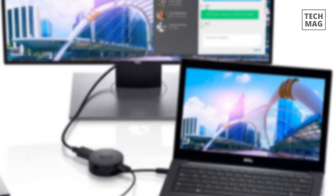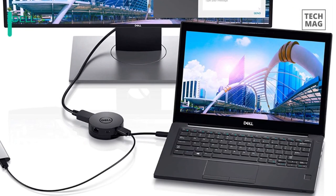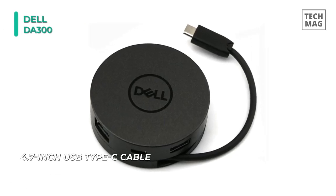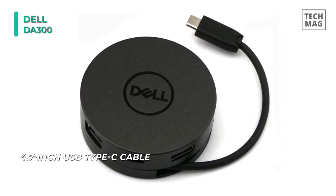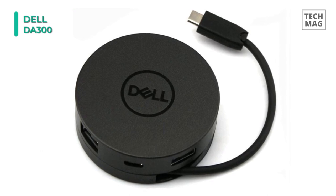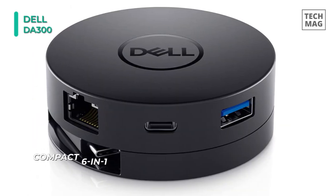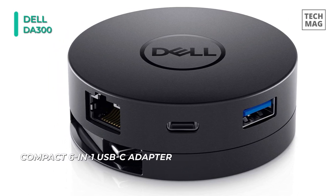Last on the video but at the top of our list, we have the Dell DA300 USB Type-C mobile adapter. This round, portable, and bus-powered adapter features an integrated and retractable 4.7-inch USB Type-C cable. Its USB Type-C and USB Type-A ports support the USB 3.1 Gen 2 standard and are capable of data transfer rates up to 10GB per second. The adapter's video connections include HDMI, DisplayPort, and VGA.